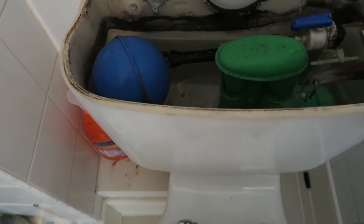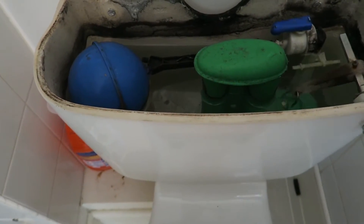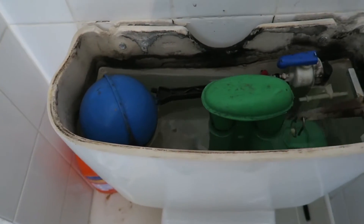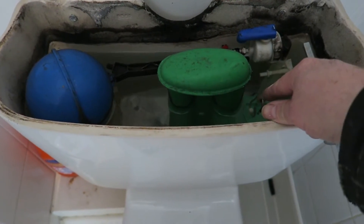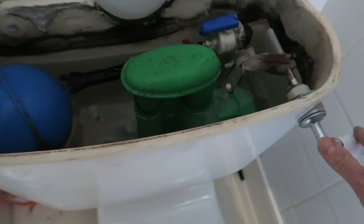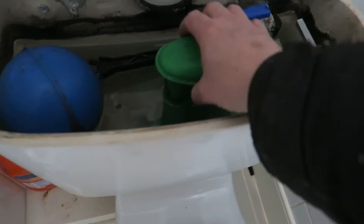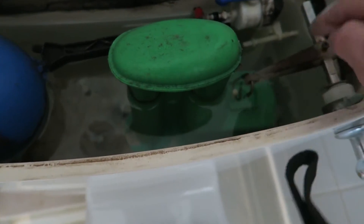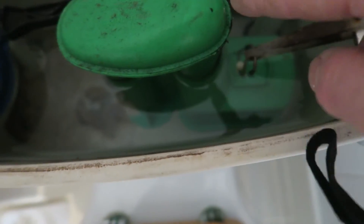We've got a toilet here that doesn't flush - completely nothing. It still gets water but no flushing. The diaphragm in there is gone completely, so you get absolutely nothing. Some of these you can twist the diaphragm off and replace it - it'll just twist and then you can get it out and replace the part that's gone. It's just a wee bit of plastic that sits in that square bit there.